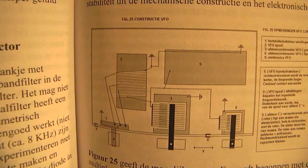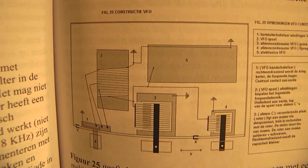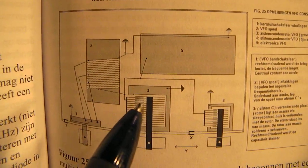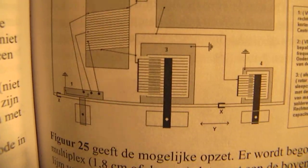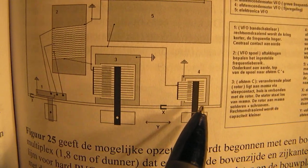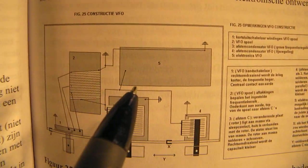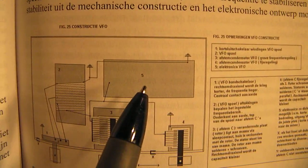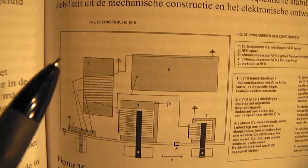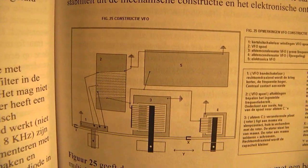When you mount this on a piece of wood, connect to the underside of that wood a piece of tin plate, and connect that tin plate to the ground of the tuning capacitor and also to the ground of the fine tuning capacitor. Here is the whole electronic circuit, and here you can mount a transistor or a field effect transistor with which you bring this LC tank circuit into oscillation.